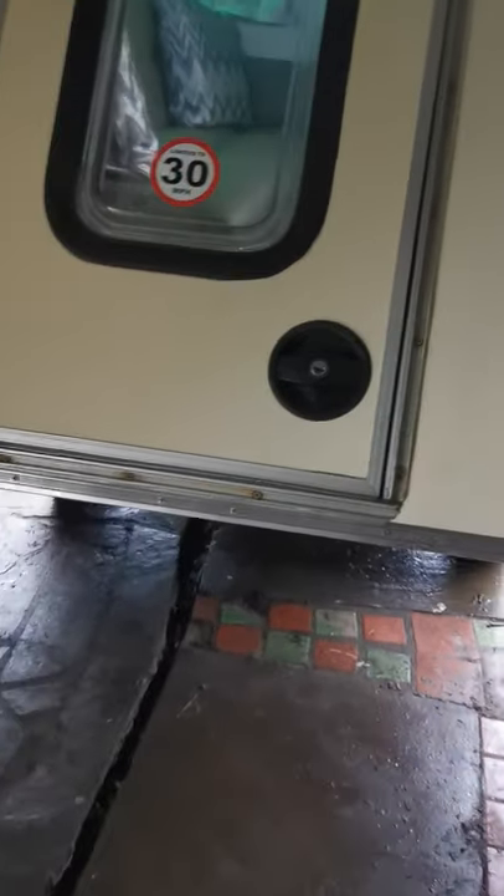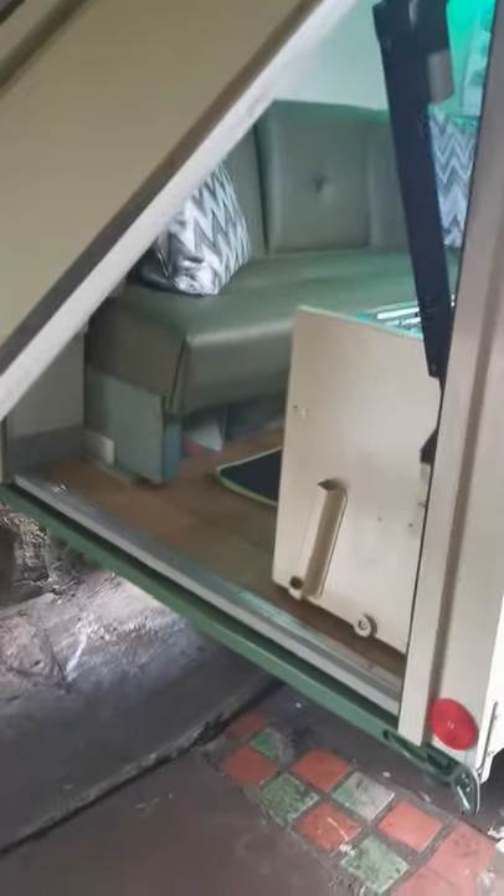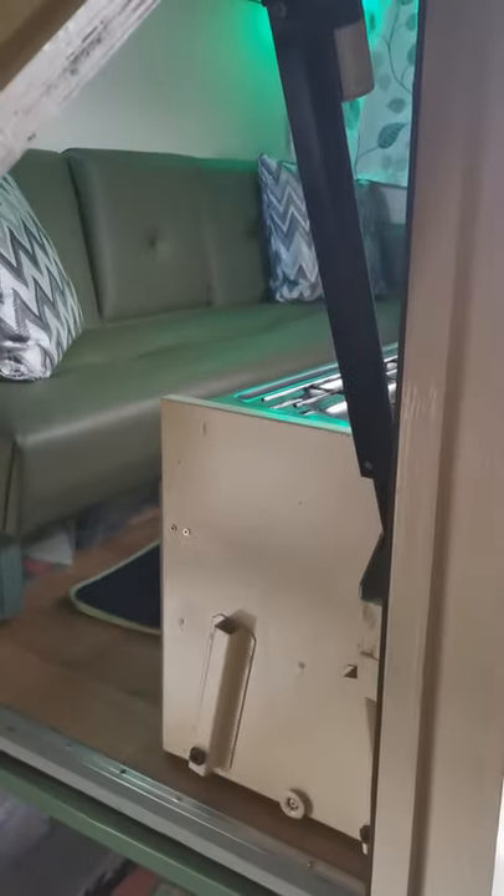Those bolts enable me to come out the back here — if I pull this, the back also drives up. It's all on actuator motors, all running on 12 volts. Anyway, there's a quick tour around my camper — hope you enjoyed it!